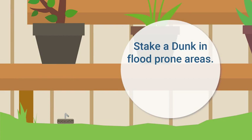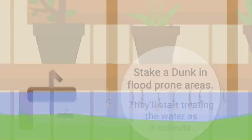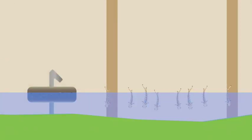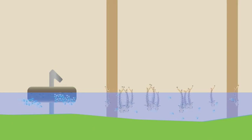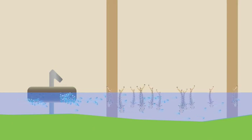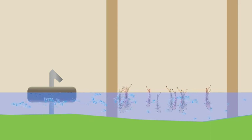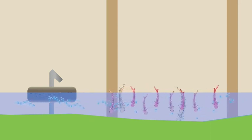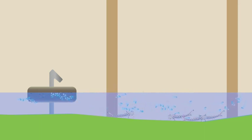Once water starts to collect, the dunk will treat it immediately. Mosquito Dunks work by releasing a naturally occurring mosquito larvae-killing bacterium into the water. The larvicide is completely harmless to other living things, but once ingested by hungry mosquito larvae, it kills them within 24 hours. No larvae, no problem.